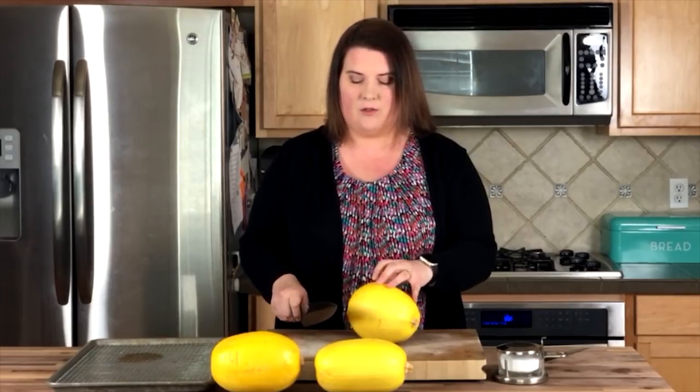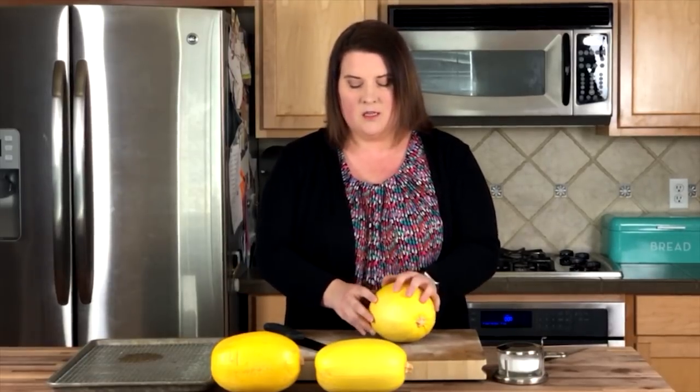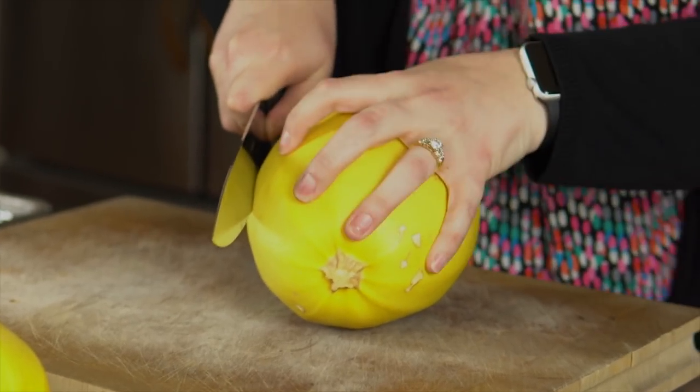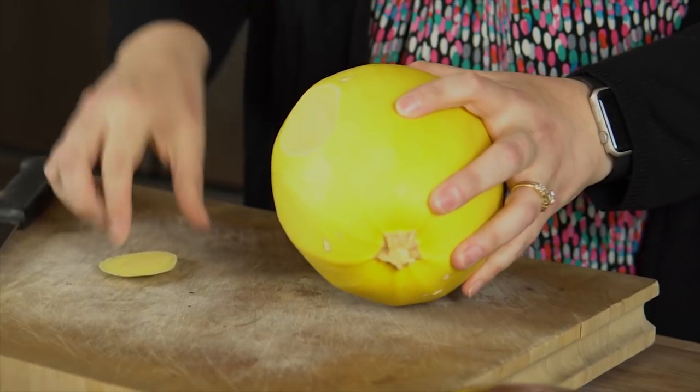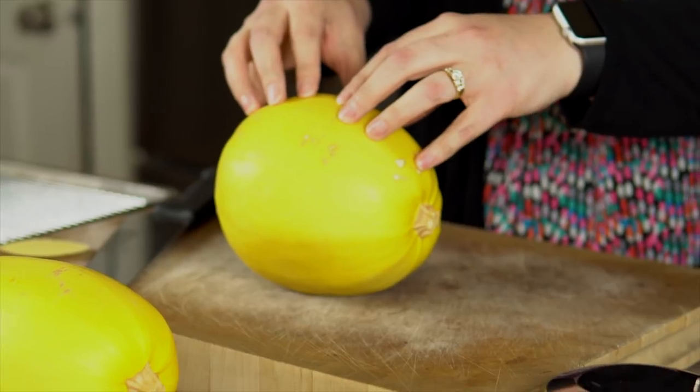Before I cut it, I'm going to show you one trick, which is to shave off a little base for the cutting board, because the squash is round and not flat — it's going to wobble all over the place. So you just firmly plant it down and shave off just a tiny flat section, and then you've got a nice solid place for your squash to sit.